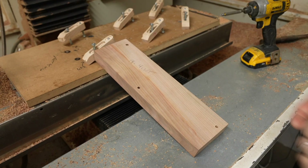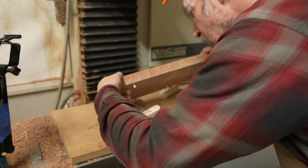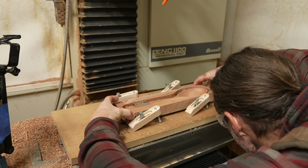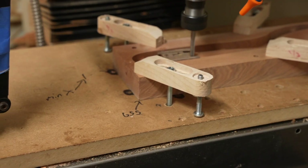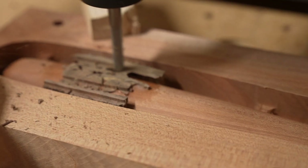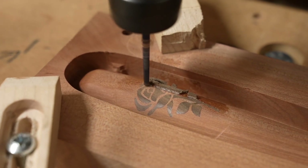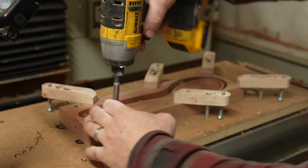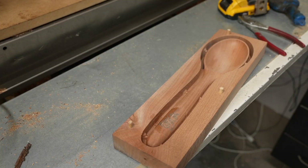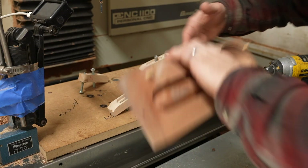I can then use the holes in the bottom side of the workpiece to align it back on the table and mount it down with the same clamps again. I run the same spoon carving operations but limit the area to just around the inlay — a roughing pass with a quarter inch bit and then a final pass with the eighth inch ball nose bit. Once that's done I can remove it, use the dowels to align it onto the table again, and do the bottom side.